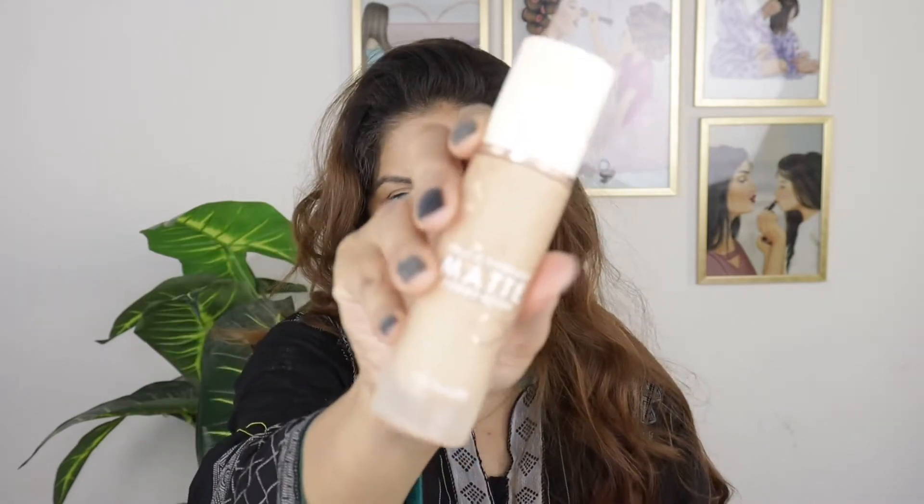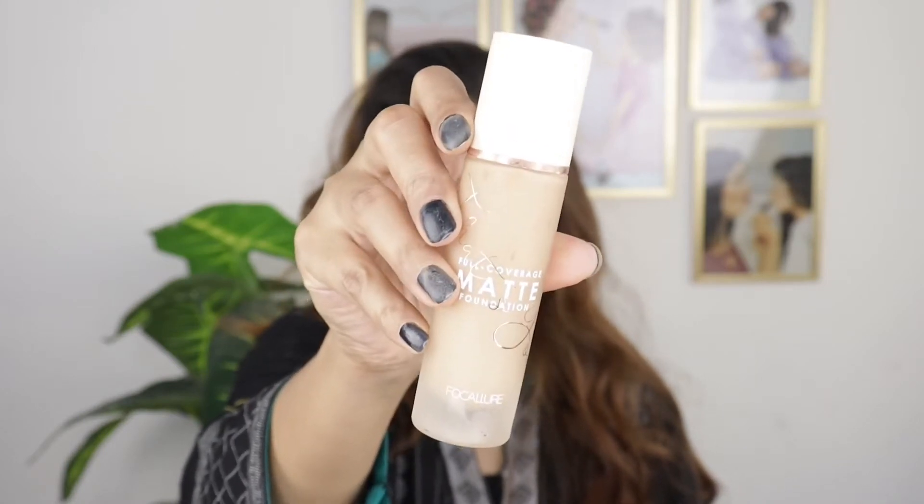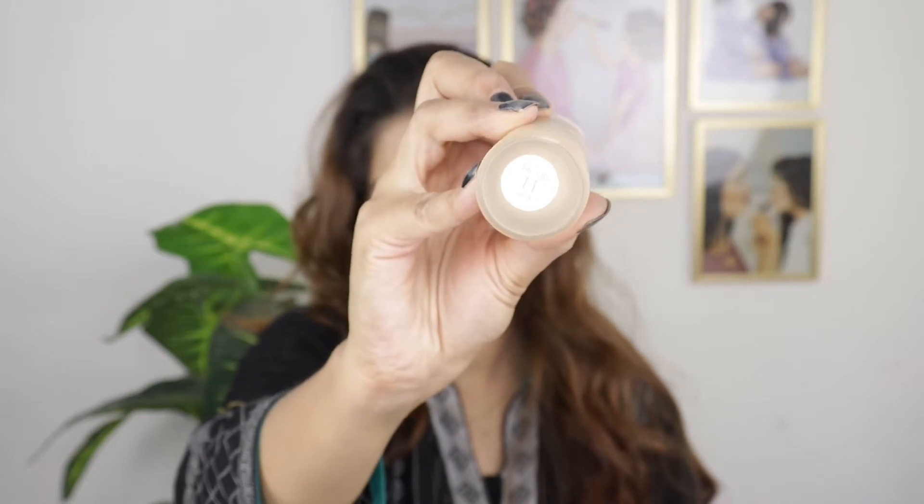For my foundation, I am going to use Focalor matte foundation in shade 11, Dusk.